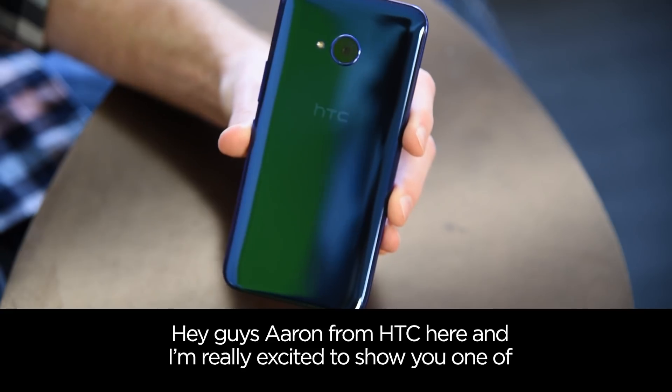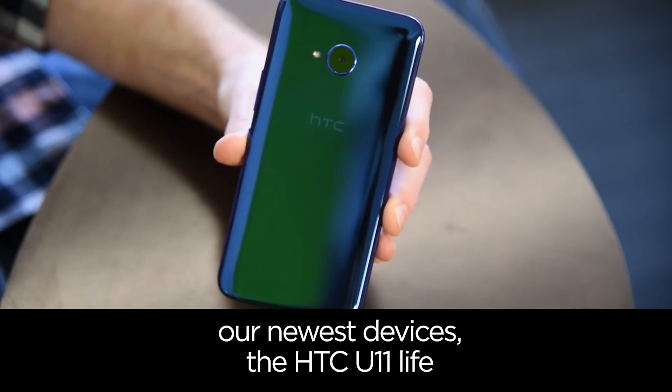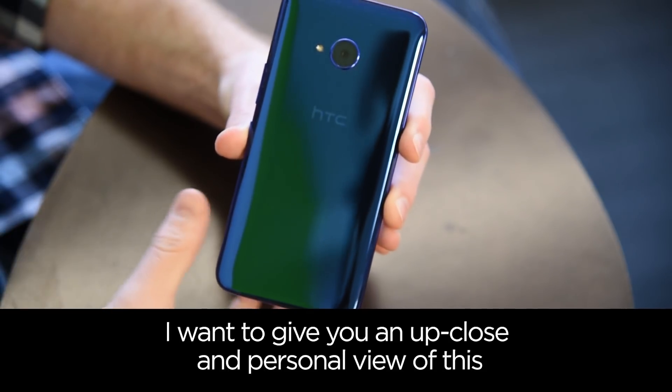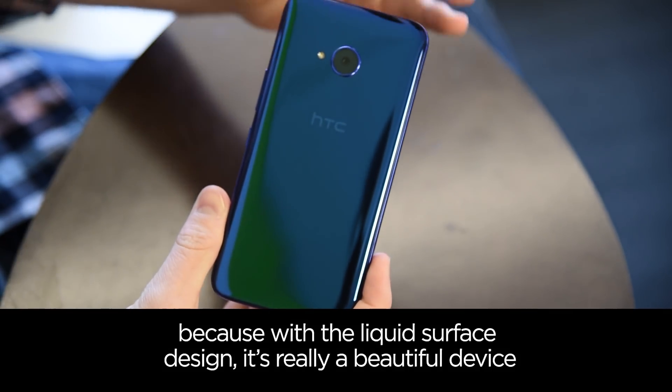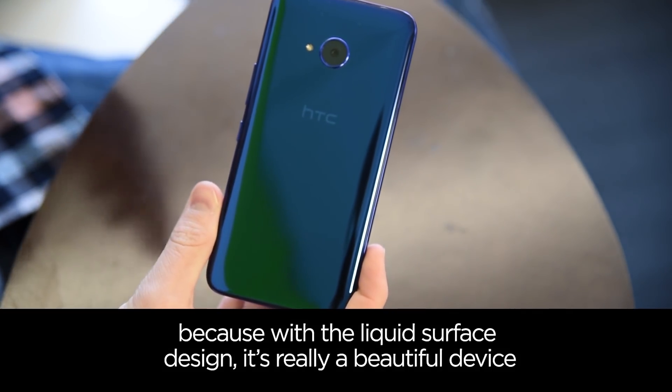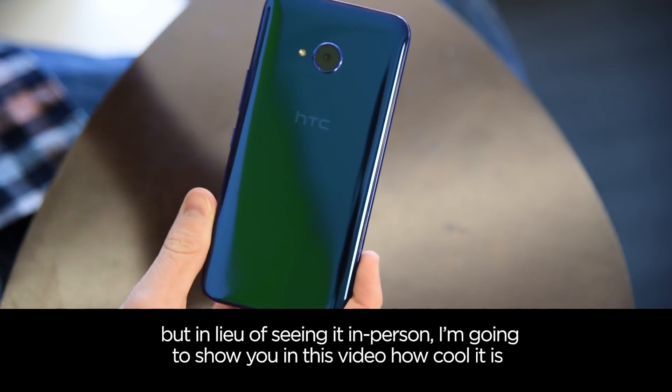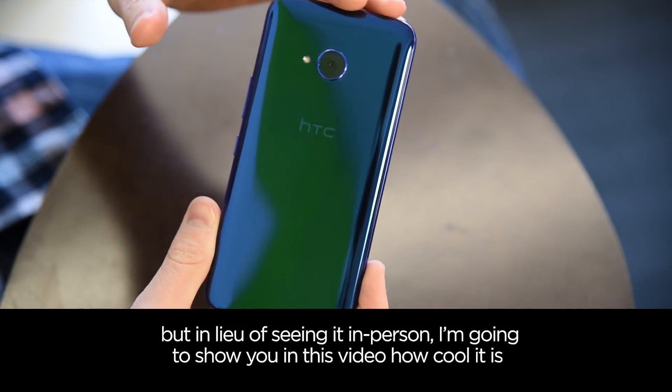Hey guys, Aaron from HTC here and I'm really excited to show you one of our newest devices, the HTC U11 Lite. I want to give you an up-close and personal view of this because with the liquid surface design it's really a beautiful device here in the sapphire blue — it's really one of those devices you have to see in person, but in lieu of that I'll show you on this video how cool it is.